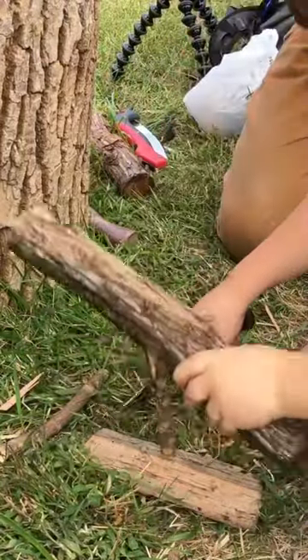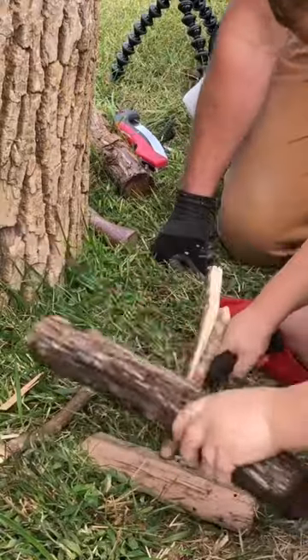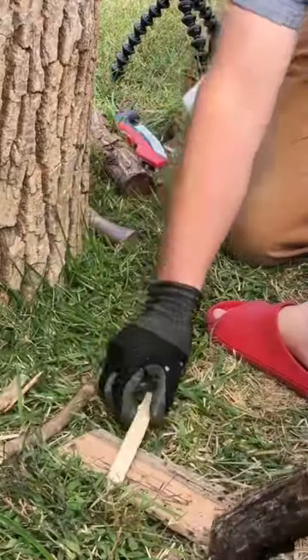Good job, you split it right in half. You want to try this one?